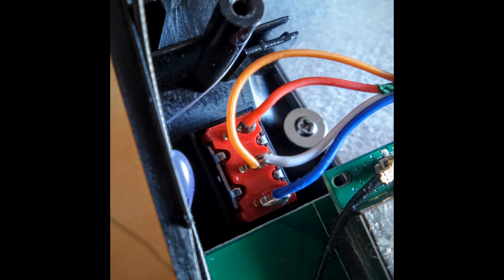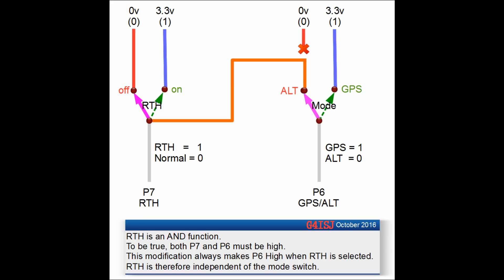We tab that onto the center terminal of the switch. In practice, the return to home function is a NAND function, which means that you must have a high or a one on both the center pins of P7. The easy way around that — you could implement this in firmware if you had the code — but in hardware, the easy way is as per this schematic which I've drawn out.